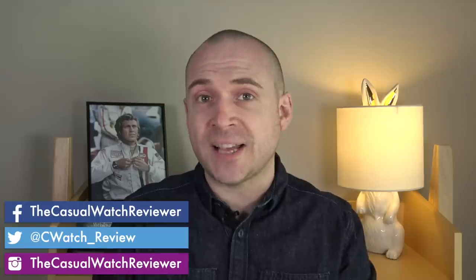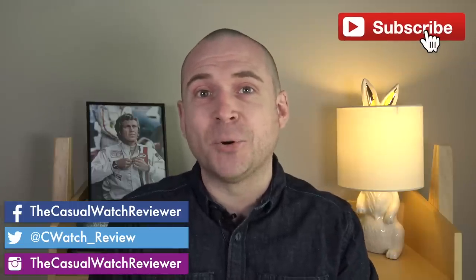Let me know what you think in the comments section down below. If you're new to the channel, welcome — I cover all horology subjects, watches from luxury right down to affordable, and I also do a lot of interviews with some really interesting people. If you enjoy that type of content, hit that subscribe button and leave me a comment to let me know you're a new subscriber. Anyway, let's flip the camera around and get started.